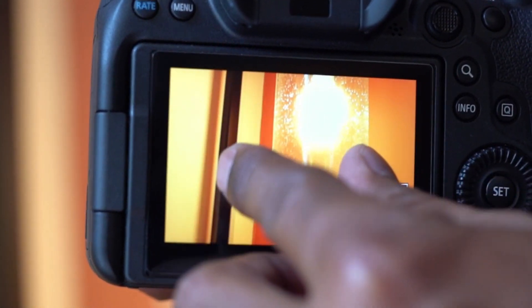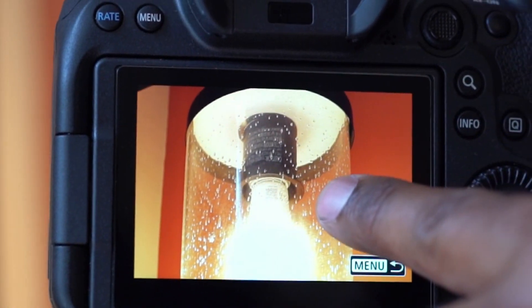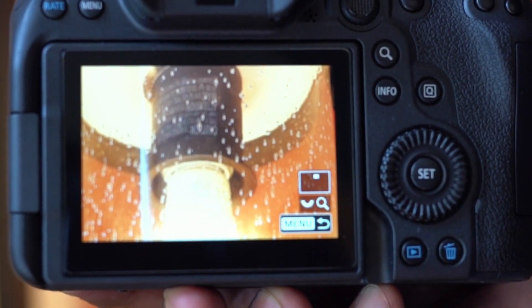This is great for low-light conditions. The image quality looks sharp.